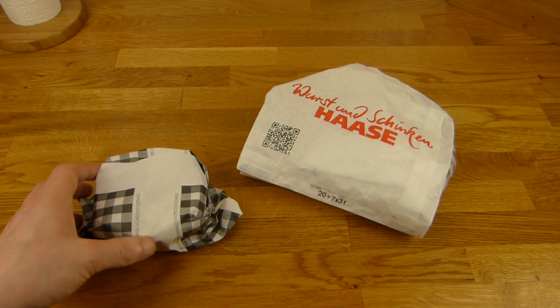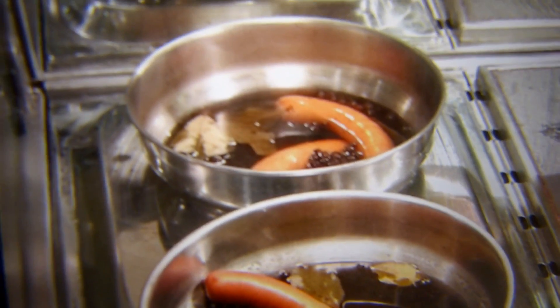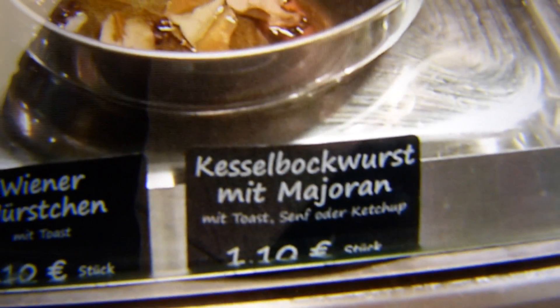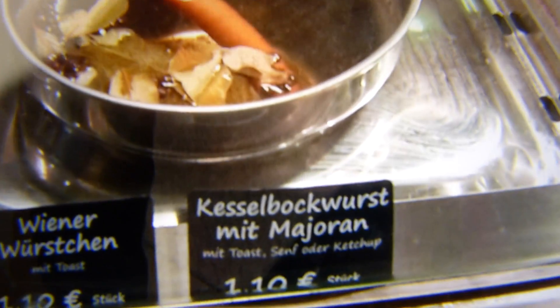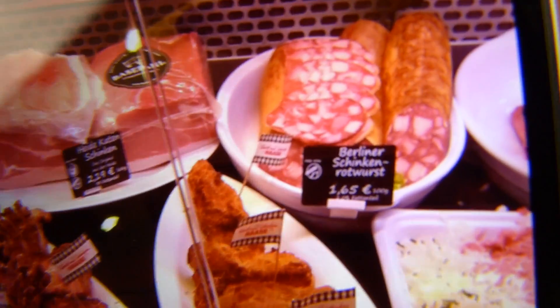Potatoes with skin - potato with skin salad. And that's how it looks. Bockwurst - Wiener, you can see the name. Kesselbockwurst mit Majoran. I don't know how to pronounce this in English - Majoran - but the same writing. And Wienerwürstchen. Bockwurst. And for more meat - Germans like meat, I guess.